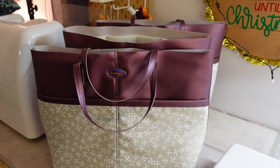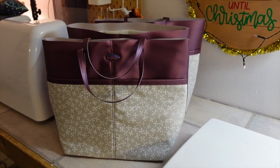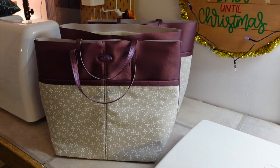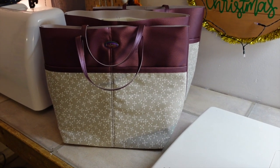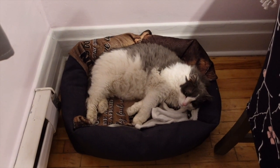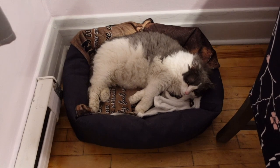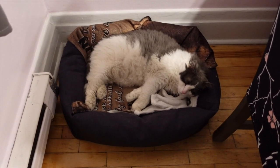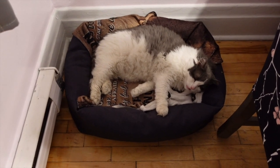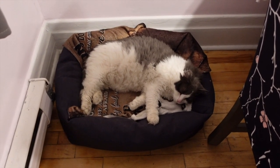Maybe I'll just keep going with the linings for these and hopefully my rivet setting tool will get here soon. Decisions, decisions — I'm really not in the mood to be making decisions today. I'll just keep going with the lining and keep it simple. Also, I think many of you don't even know I have a second cat — this is Puffs. Puffs is 11 years old, very grumpy, hates Bear with a passion, and is always hiding in this corner of our dining room, basically sleeping in his bed all day. But he's such a good cat — I thought I'd introduce him.